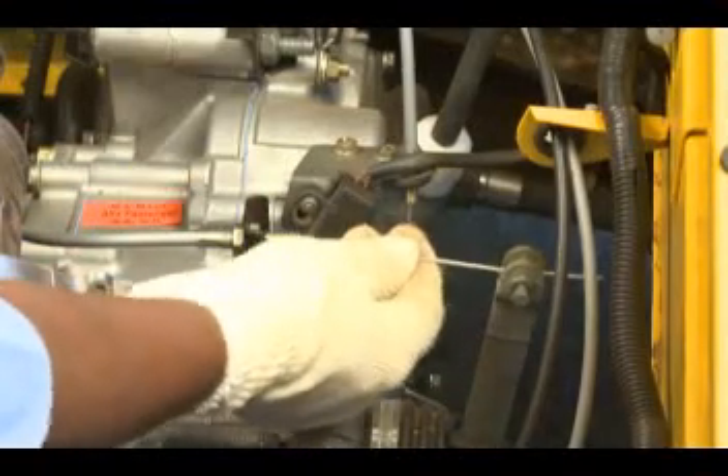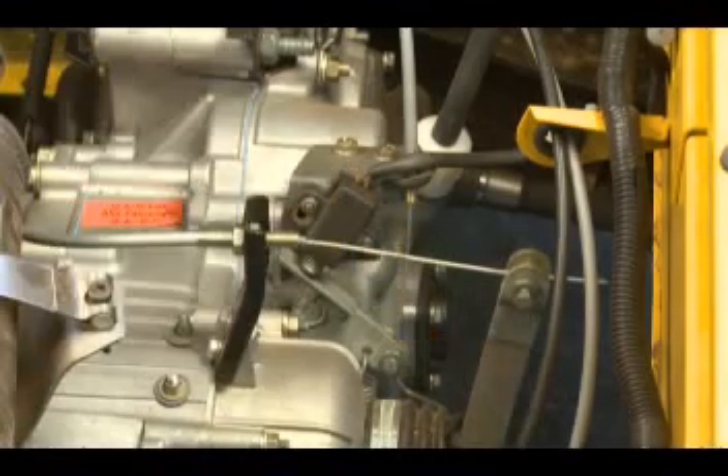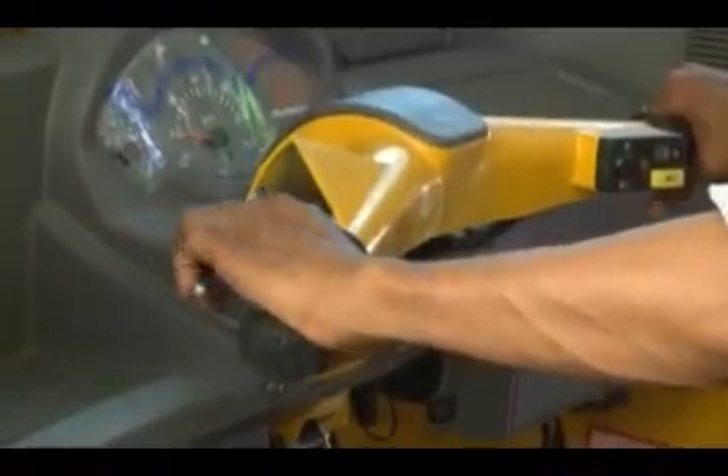Adjust and tighten the support bracket lock nut. Check the free play at rear end. Check the free play at handle bar end.